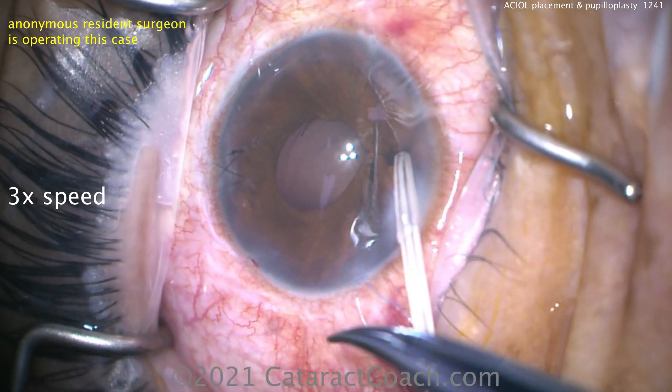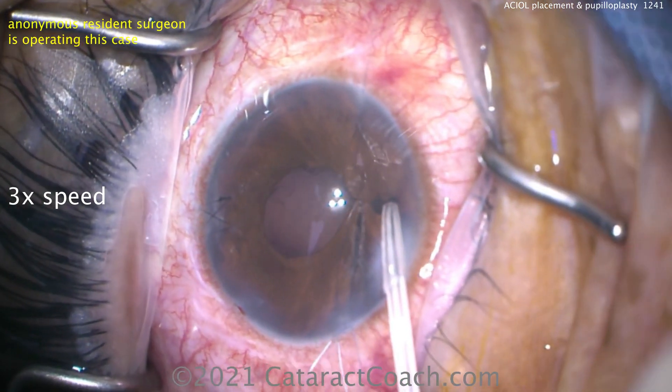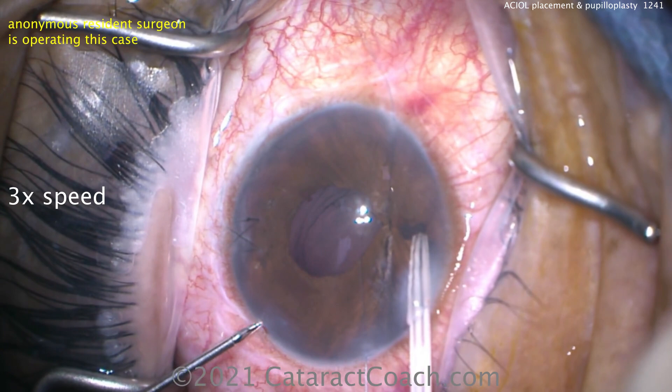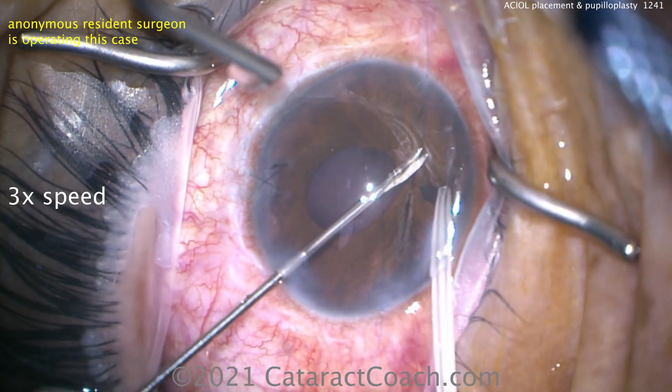Now for the lens option — what are your choices? You could do a Yamane, you can do a Gore-Tex suturing the lens to the sclera, or a lot of different things. In this case, however, what we're going to do is just place an AC lens.